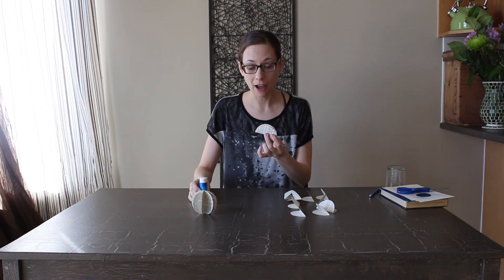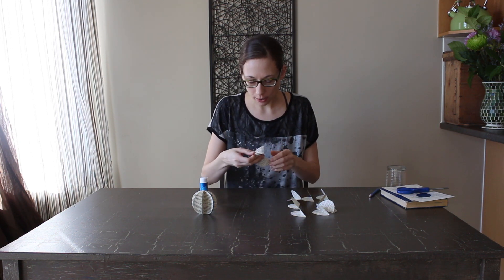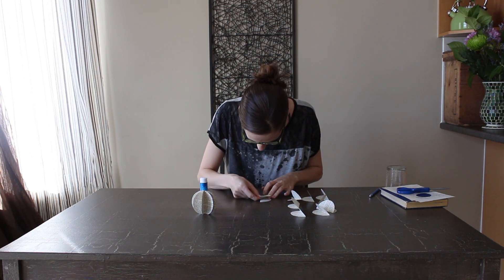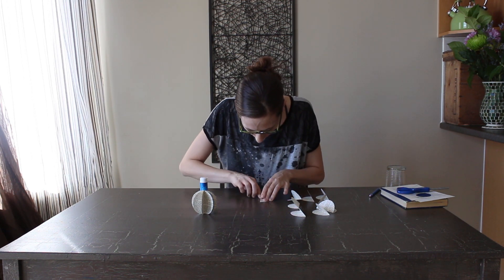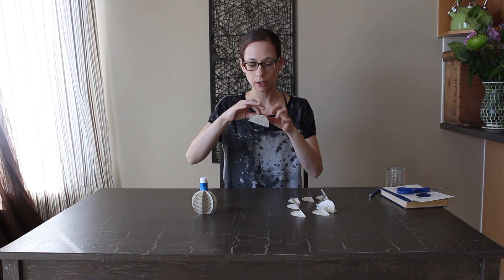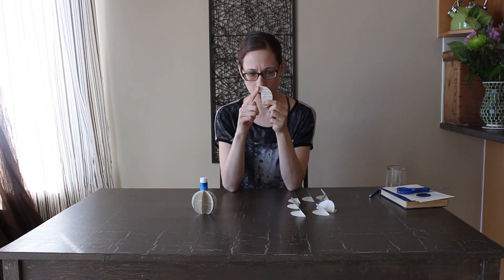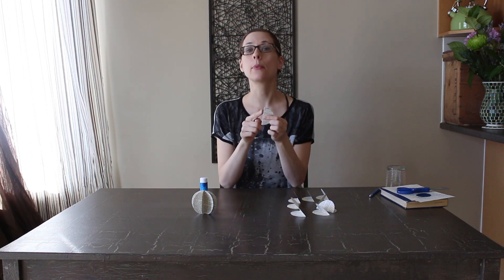I'm going to glue half of the circle at a time, then take the next piece and make sure that the text is facing the same way. Then just do your best to line it up and stick it together. When you're lining it up, I would say line it up with the flat edge more so than with the rounded edge, because this will be the middle of the orb. If it's off, the middle of the orb has kind of a gap or hole in it and it just doesn't fit together as nicely.